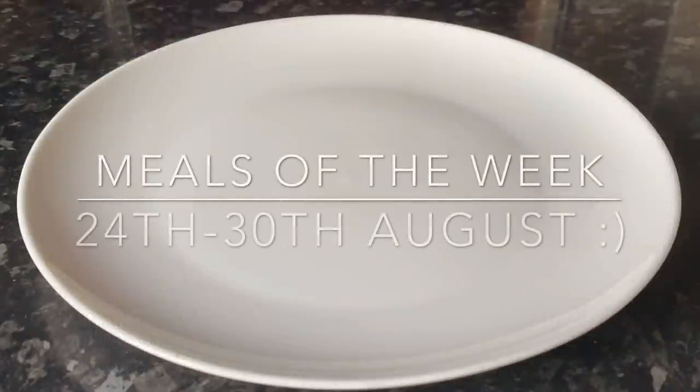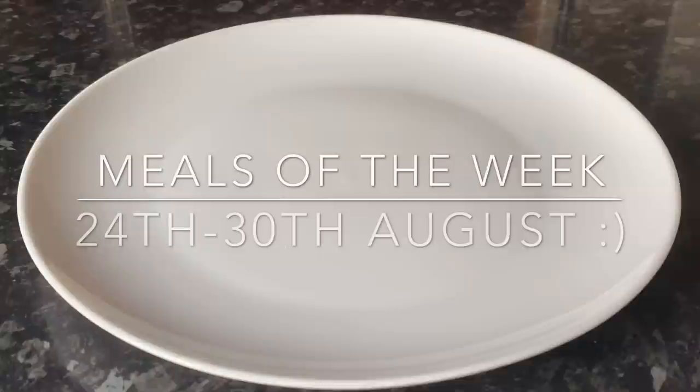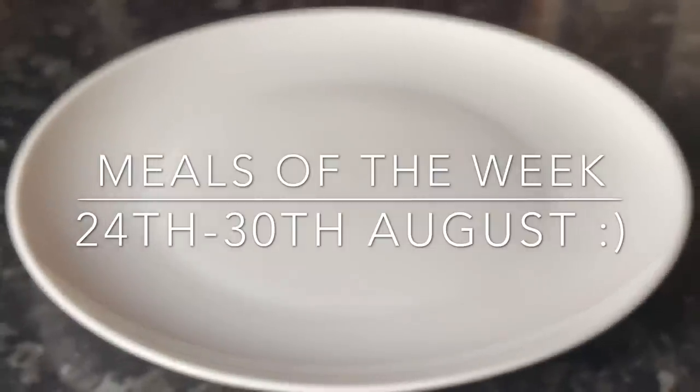It's Sunday, so that means it's meals of the week. If you're new, my name's Cheryl, this is What's for Tea, and this is the part of the week where I show you what I made for the family meals for the previous week. I put these videos up because it might give you ideas for your own family — that's why I watch them and that's why I started making them.